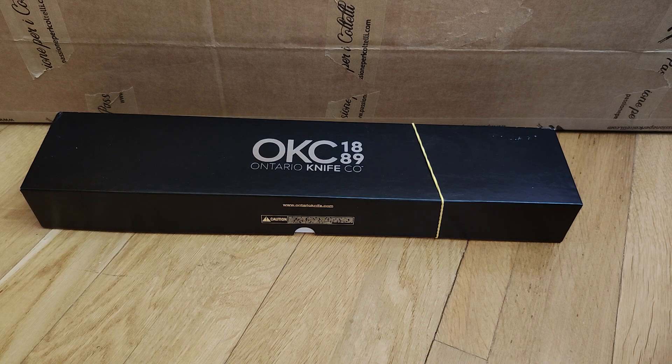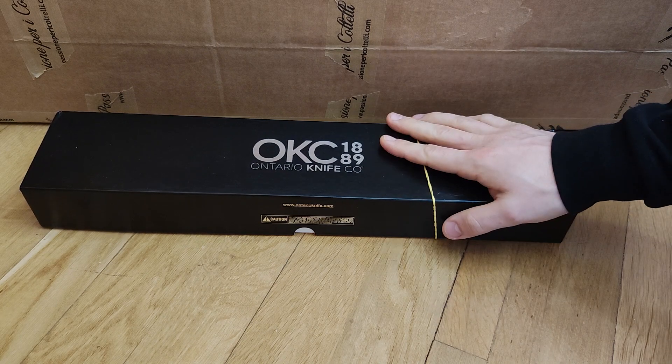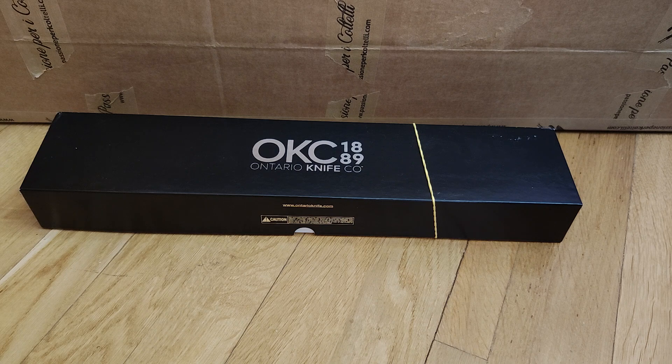I've recently heard that Ontario has failed — I don't know how to say it in English — probably the company will close and they will no longer make this knife made in USA. I love the Ontario design. They later became the ESEE knife; they divided and started another company, the Randall Training and so on. I'm not a big fan of ESEE because I think their knives are overpriced.